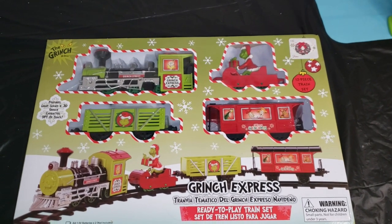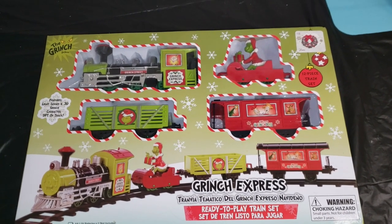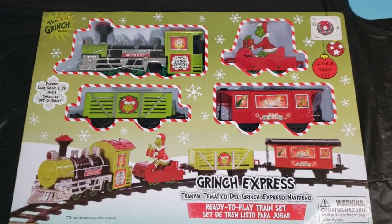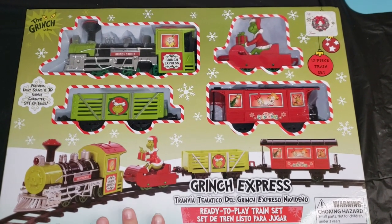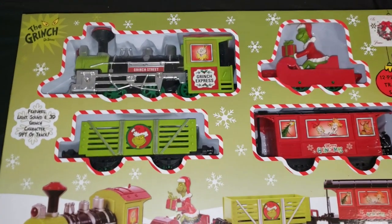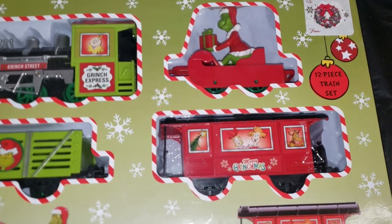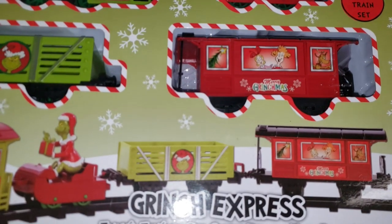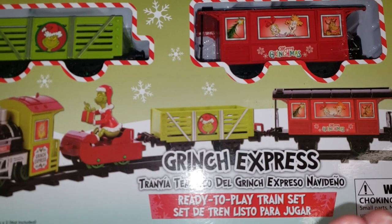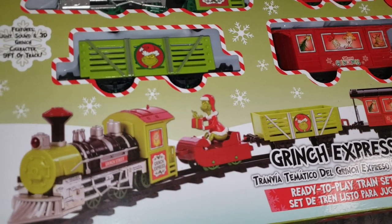Today's DIYs are inspired by this Grinch train set that my children got last year for Christmas — this year we are finally able to take it out and set it up. It is super adorable. It comes with all these little carts and the Grinch inside one of them and they absolutely love it. I'll give you a sneak peek of what that looks like at the end of the video, so make sure you stick all the way to the end.